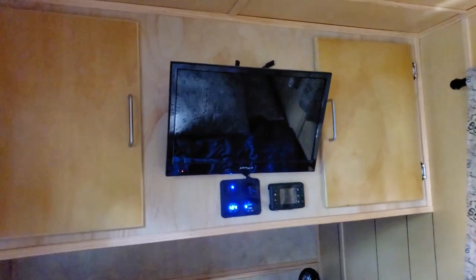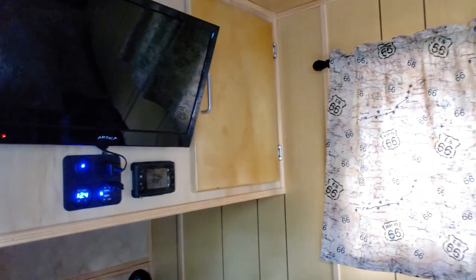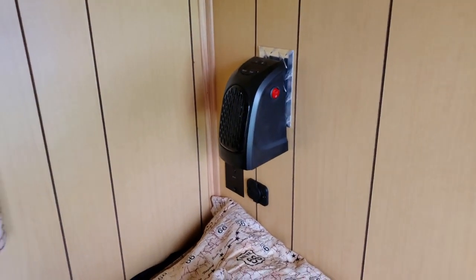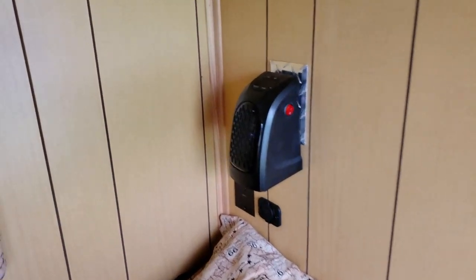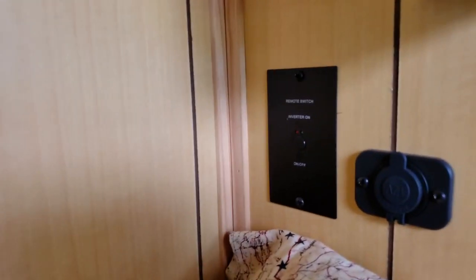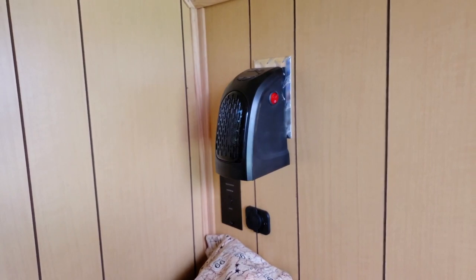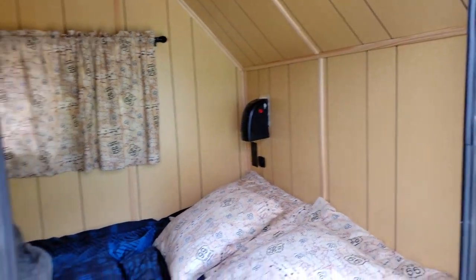There are also two big storage cupboards in here. Behind this removable panel on the bottom are the water pump and the heater. You can see the vents where the hot air comes out from the diesel heater. There's also an optional electric heater that runs off the inverter — set it to 65 degrees and it'll run the whole night. And this switch turns the inverter on and off.